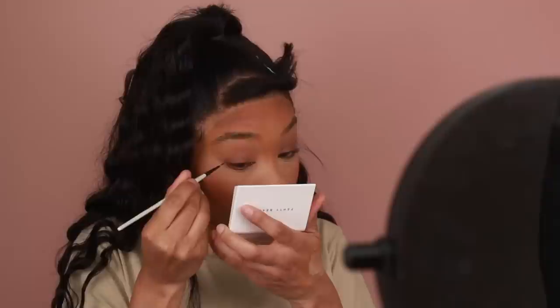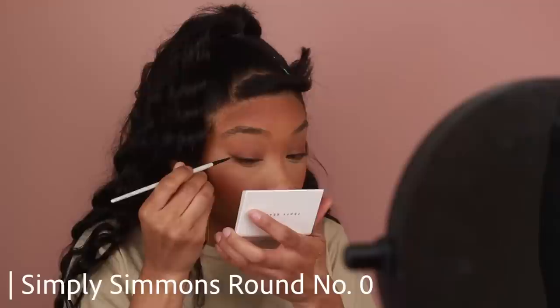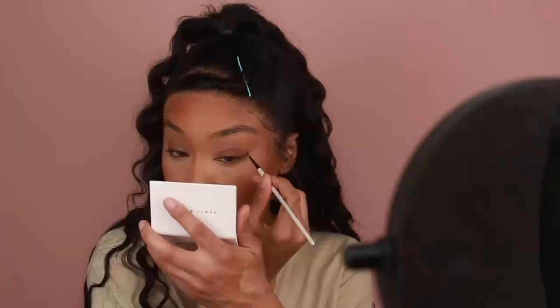For my liner, I'm going to be using one from Ofra Cosmetics — this is their Fixed Line Gel Liner in the shade Brown. I'm literally just doing a baby wing, nothing too dramatic, because again we have a bang, so all of this is going to be covered and you won't really be able to see it.